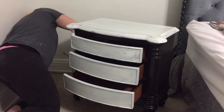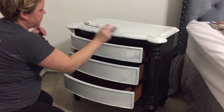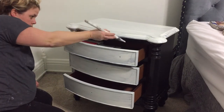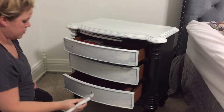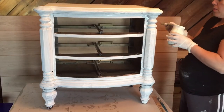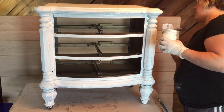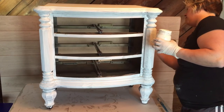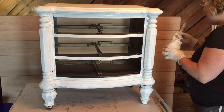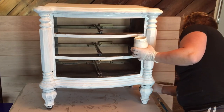I did get new drawer pulls to make it look a little snazzier — when you dress up a piece, you need to give her some jewelry. I bought them on Amazon, where you can typically get a better deal in bulk. I ended up needing about 20 drawer pulls total between two pieces. Also, after about an hour I moved the dresser to another area and raised it up — if you can raise your project, it's much more comfortable and you can get to all the parts safely.